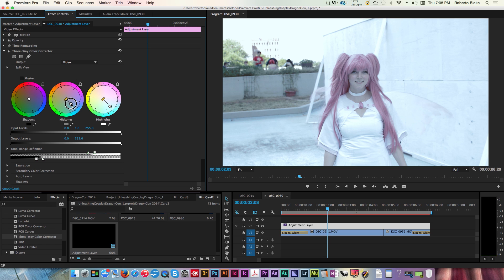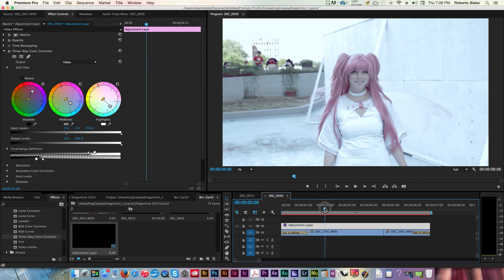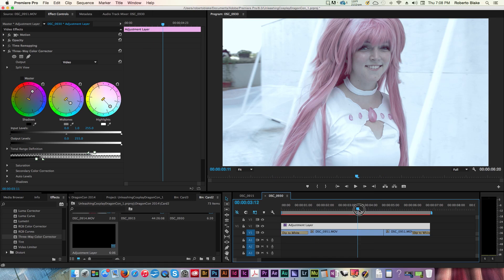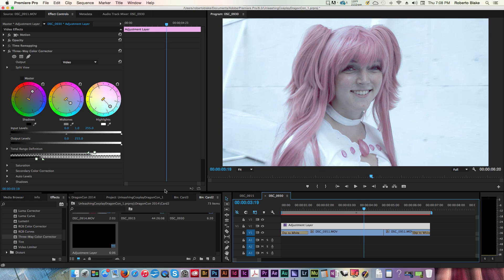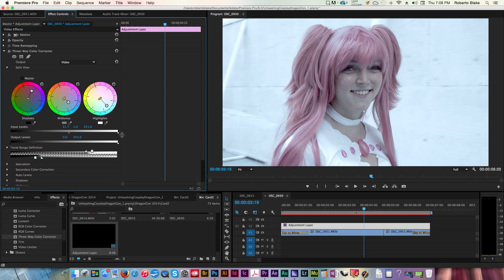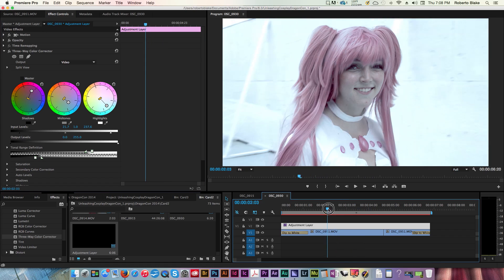I want the whole thing to possibly be a bit more cool. I could use the master controls and adjust there, but I want to do this by hand and get a look that I like. I think that looks interesting so far, but it still feels a little flat — like we don't have enough contrast. So we can adjust the tonal range in terms of the input levels: I can get darks darker, lights lighter, and that creates some interesting contrast.